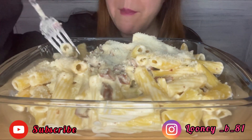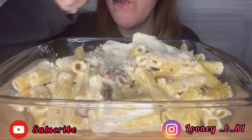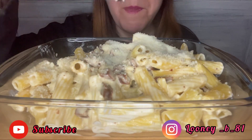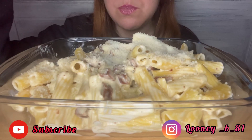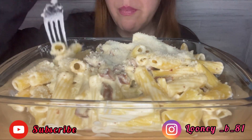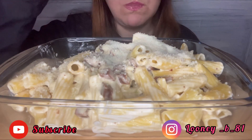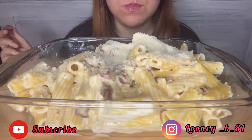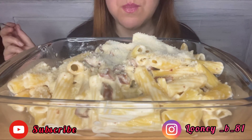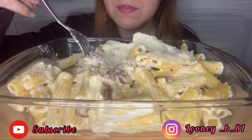I will eat with you, I want to eat. It's so good.